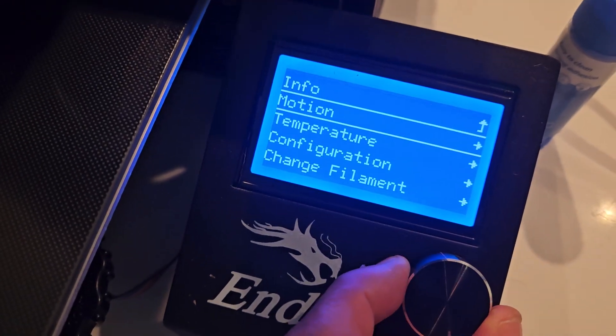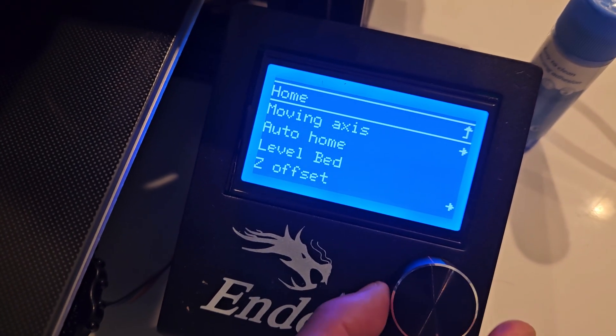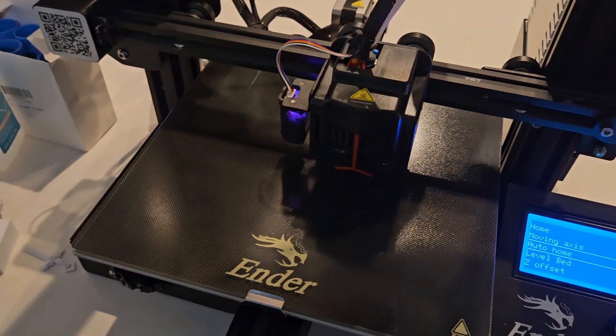We're going to go down to Motion, then we're going to go to Auto Home right there, and then let it do its thing.